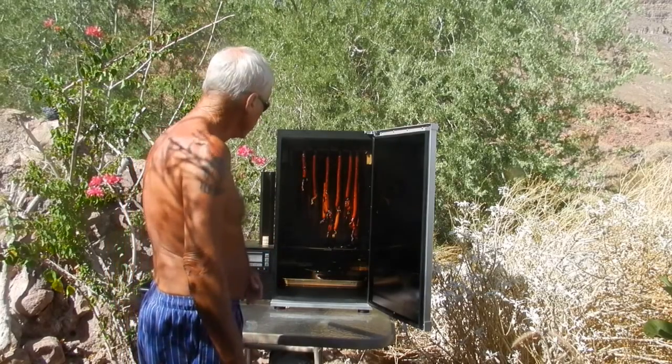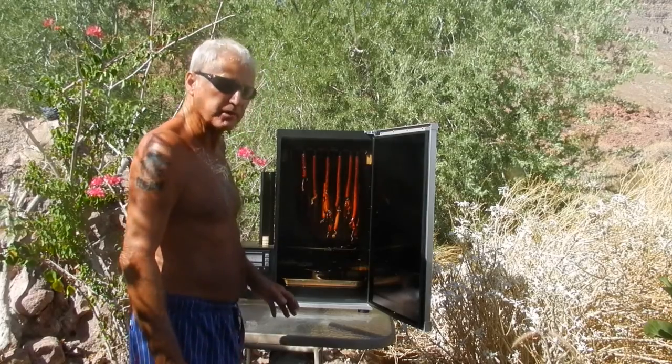I'll let them set in the refrigerator for 24 hours, and then I'm going to try them and see if they're good.